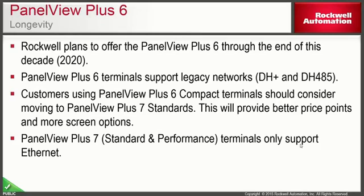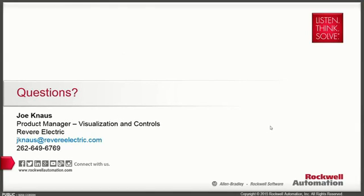Remember, PanelView Plus 7 terminals — whether standard or performance — only support Ethernet, so please keep that in mind moving forward. This concludes our PanelView Plus 7 technical update. If you have any questions, feel free to contact me at the phone number or email address below. Thank you and have a great day.